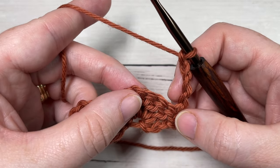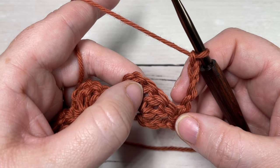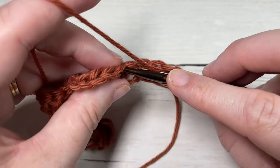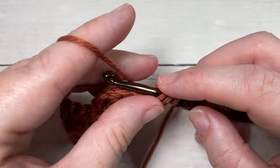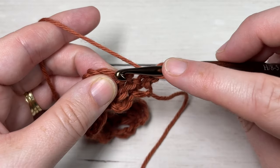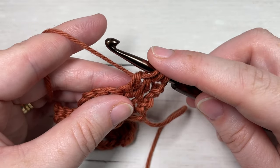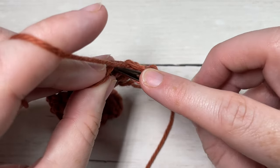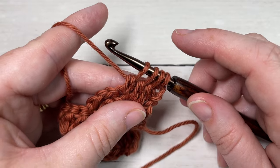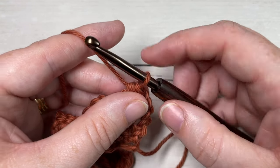For Row 2, we're going to begin by working a double crochet three stitches together over the next three double crochet stitches. Yarn over, insert your hook into the top of the first double crochet stitch, yarn over and draw up a loop, yarn over and pull through two loops. Repeat that in each of the next two stitches. Once you've worked all three, you'll have four loops on your hook - yarn over and pull through all four loops. That's your double crochet three together. Then chain one.